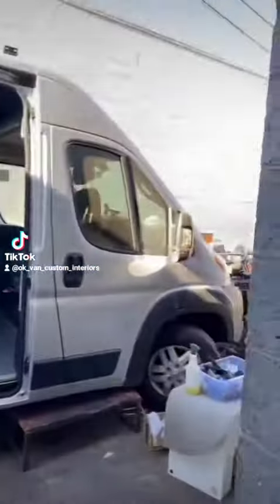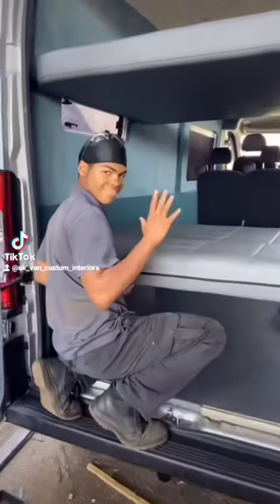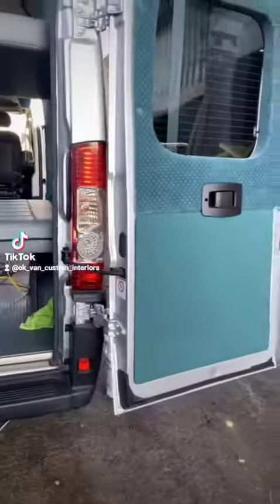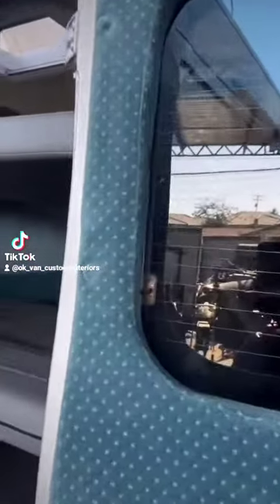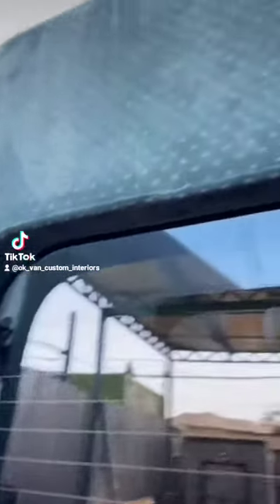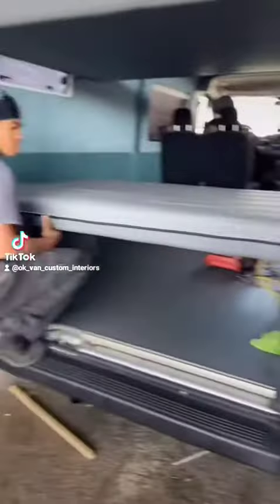What's up guys, this is a ProMaster van and I just wanted to show you guys all the work we just did. That's Chris — say what's up Chris. Check it out, you got a nice seam line right here all along the windows, got a tweed type material, same thing here.